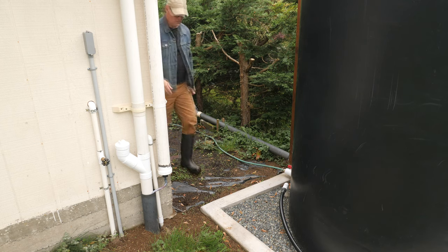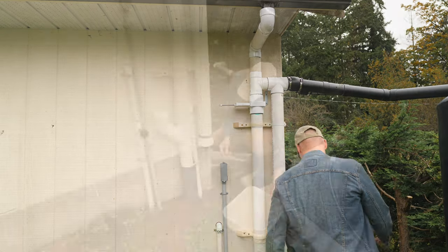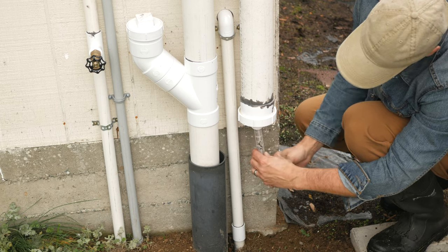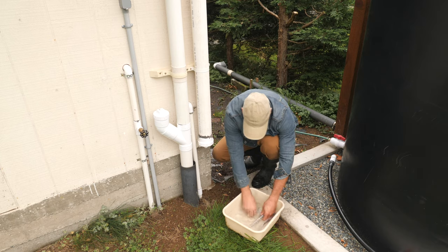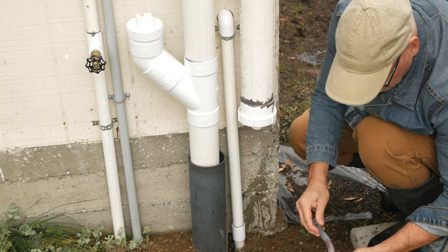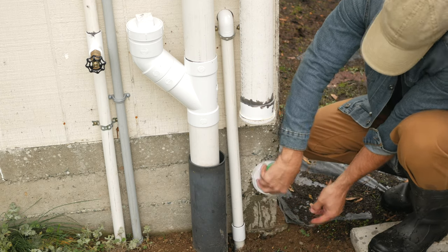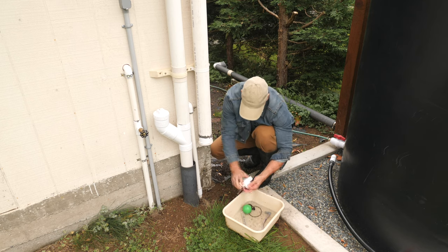Beside the tank on the shed wall, I have an assembly of pipes and fittings. I'll open the gate valve to bypass the first flush diverter and tank inlet pipe. Then I'll remove the drain hose, pinhole washer, and filter from the bottom of the first flush chamber. All these parts will be cleaned before storing them away for the winter. I'll spin off the bottom of the chamber to remove the float ball and clean any sediment buildup, leaving the bottom open until I reassemble everything in the spring.